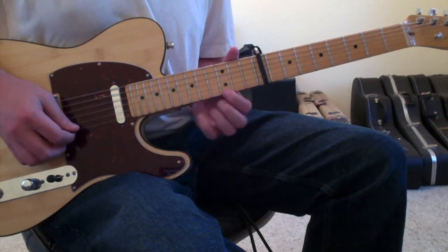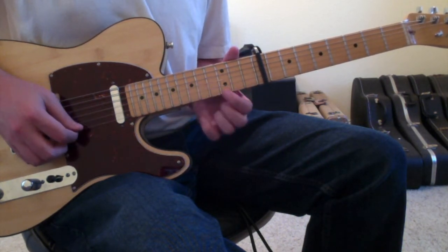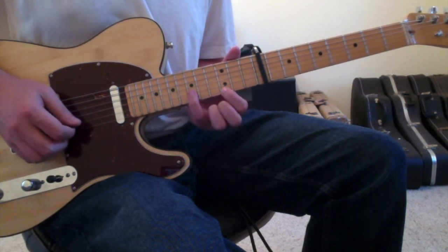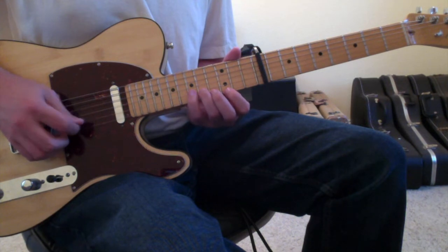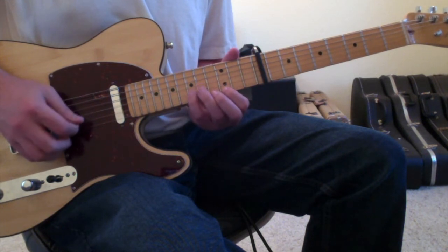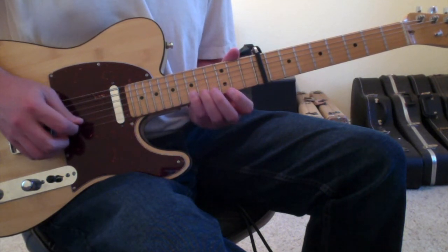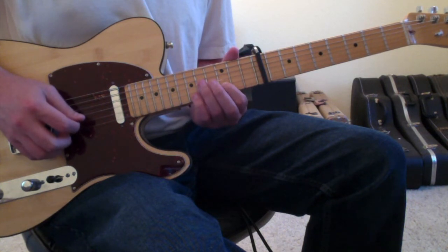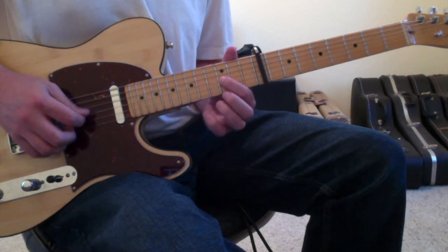The next part of this opening riff walks down from the 1st string 3rd fret. So the way that you're doing that is: 1st finger is on the 1st string 3rd fret, pinky finger to the 2nd string 6th fret, ring finger to the 2nd string 5th fret, 1st finger to the 2nd string 3rd fret, ring finger to the 3rd string 5th fret. And then you'll go with your pinky finger to the 2nd string 6th fret, ring finger to the 2nd string 5th fret, 1st finger to the 2nd string 3rd fret, ring finger to the 3rd string 5th fret.